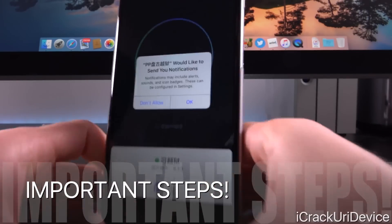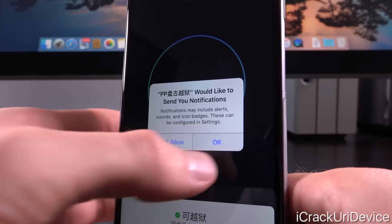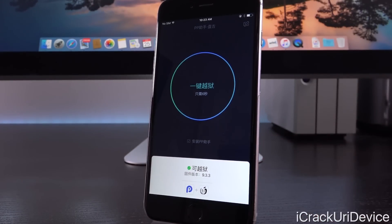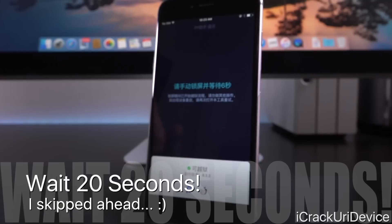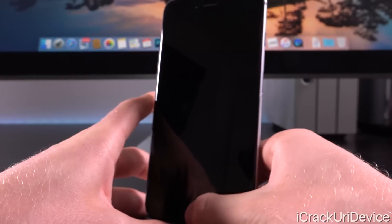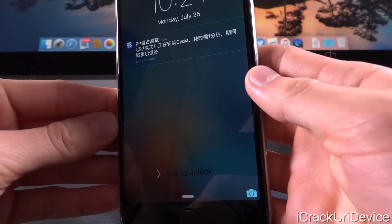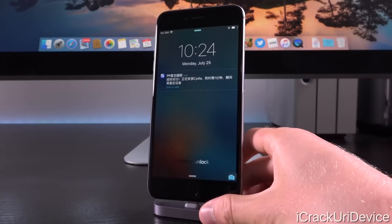Now we can press the Home button and swipe over to the PP app. Just like previously, you need to OK notifications — this is absolutely paramount that you allow notifications from this application, otherwise it will not process correctly. At this point, you want to wait inside of the app for about 20 seconds before tapping inside of the circle, that way it will ensure 100% success. So now that the time's up, we're going to go ahead and tap it. After about five seconds, you want to lock your device. We should receive a notification — as you can see, it is in Chinese, but it does say Cydia, meaning it's actually processing the jailbreak successfully and installing Cydia onto your device.